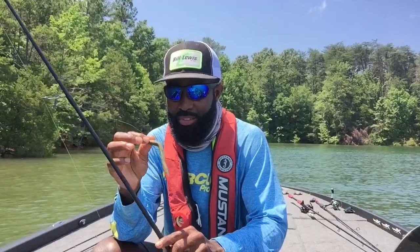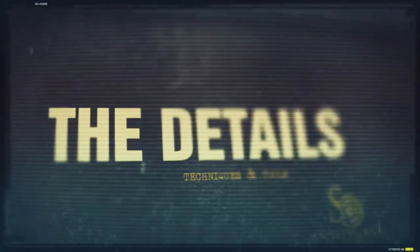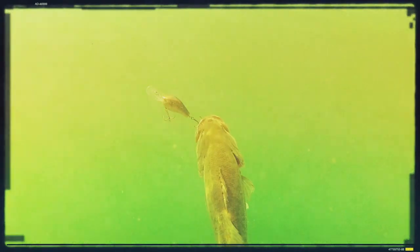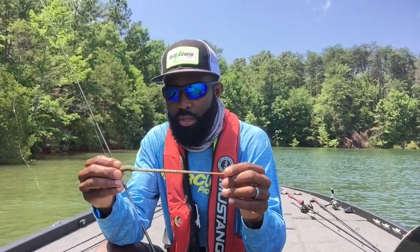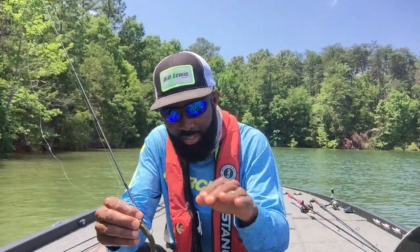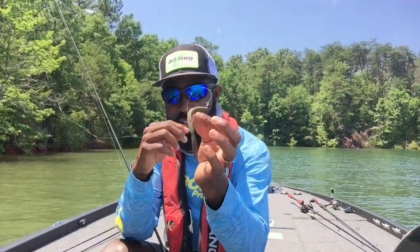Hey guys, I'm Brian Latimer and today I'm going to give you the details on how I like to fish one of my favorite soft plastic baits ever, the Z-Man Fatties. If you guys have watched any of my videos recently, you'll notice I've done a lot of sight fishing, some post-spawn spotted bass fishing, and a little bit of offshore fishing. But the one consistent thing on every single trip is I've been catching a lot of fish on the Z-Man Fatties.